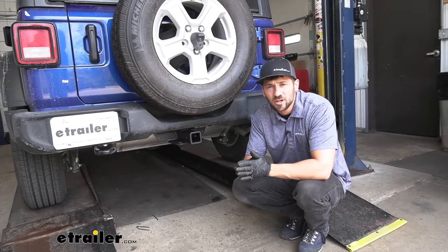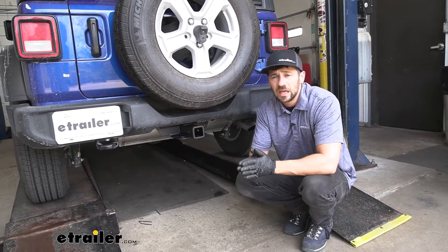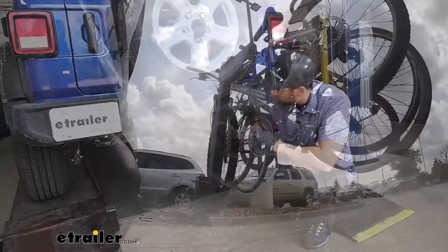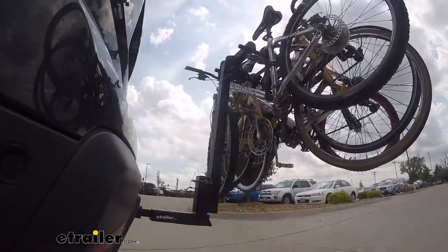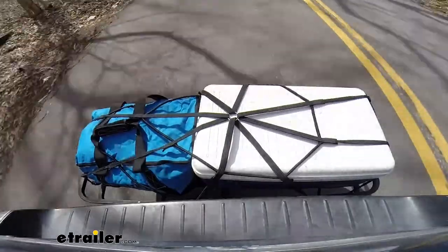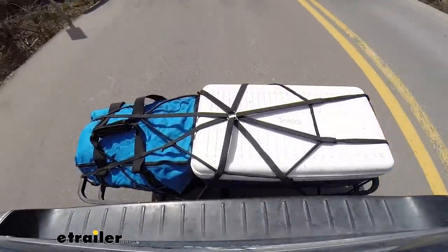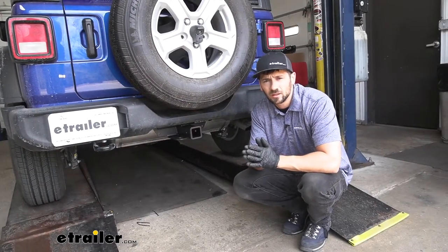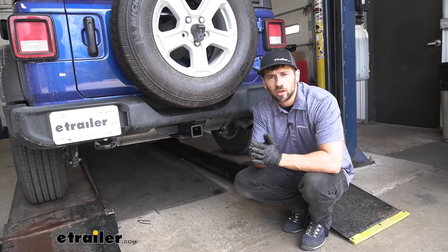Our trailer hitch here is going to allow us to do pretty much anything we want with our Jeep. If we want to hit the trails, we're going to be able to attach a bike rack. Or if we want to free up some space inside the vehicle, we're going to have plenty of cargo carrier options to choose from because we have the larger two-inch receiver tube opening with class three rating. If we want to tow a trailer, we're certainly going to be able to do that as well.